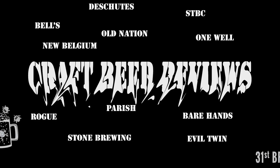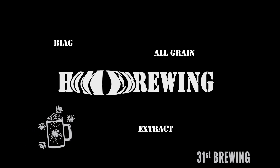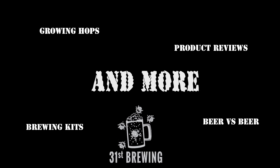Next up in our Small Batch Brewing Smash series is our second tasting of New Zealand Pacific Jade. Welcome back everybody.